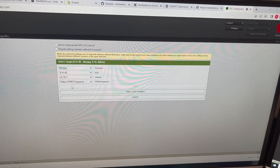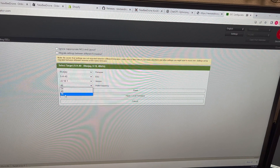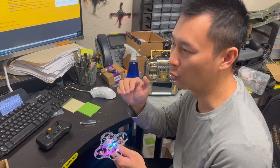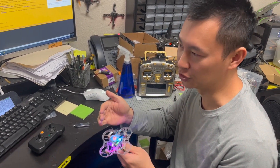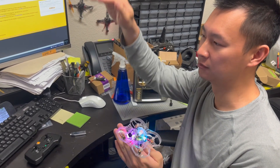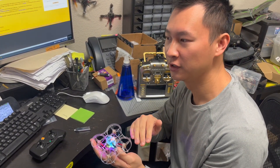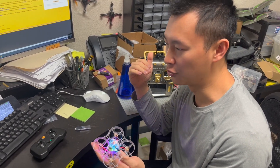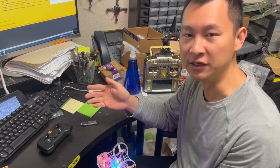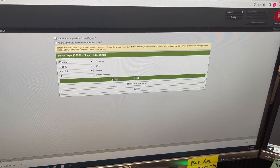For the version I always take the latest one. For the PWM frequency, I feel 48 is the best. Let me explain 24, 48, and 96 — this is the frequency the MCU uses to send signals to the MOSFET. Higher frequency means more resolution. At 24, the waveform is more like a square wave — lots of blocks to approximate a sine wave. At 96, the blocks are smaller and smoother, but there's less torque. If you want powerful punch, 24 is good but less efficient. I feel 48 is the perfect sweet spot for this type of whoops, so I always choose 48. Then just click 'Flash' and you're done.